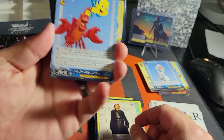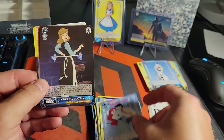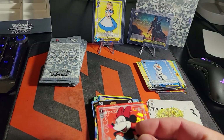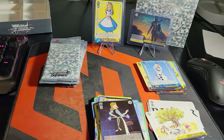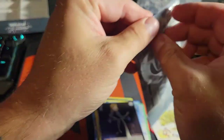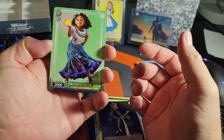As soon as you walked away we pulled Sebastian and Flounder — nice! There's the Aristocats again, Peter Pan. Oh that's cool — Ariel and Eric! There's the Minnie. Oh, and Winnie the Pooh — that's cool! What, you found Minnie? I forgot to put Goofy in a sleeve — thank you. How many rare ones did we get?